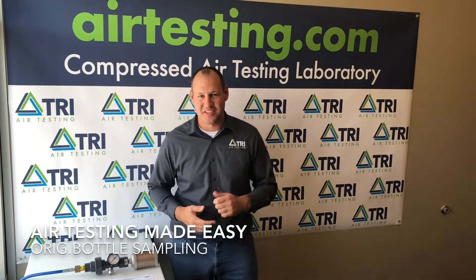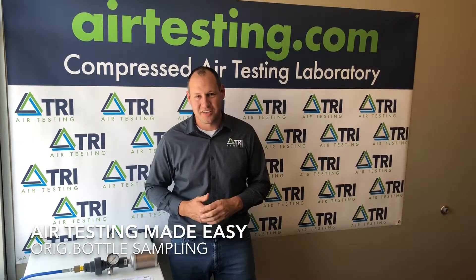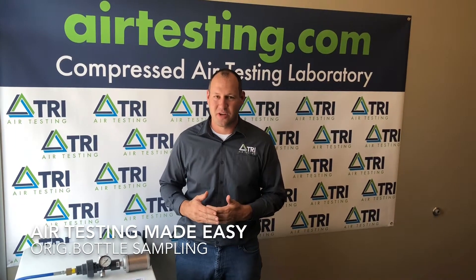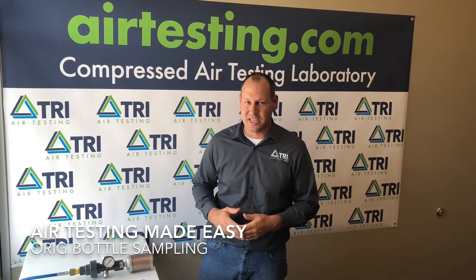Hey everybody, welcome to today's edition of Air Testing Made Easy. I'm James Scherr, and today we're going to be discussing collecting an air gas sample into a Chi-Mix bottle using the original TRI test equipment.